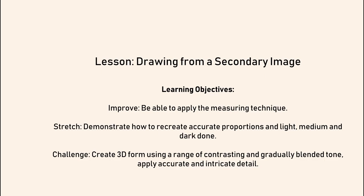For the challenge learning objective: create 3D form — be able to make your drawing look three-dimensional using a range of contrasting and gradually blended tones, so when it's really bold but you've also got that soft blend, and apply accurate and intricate detail.